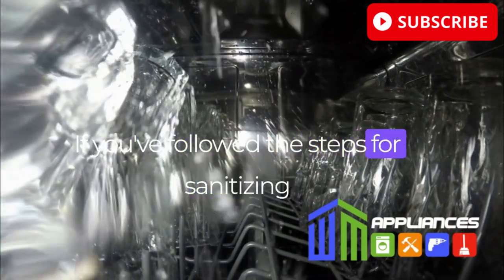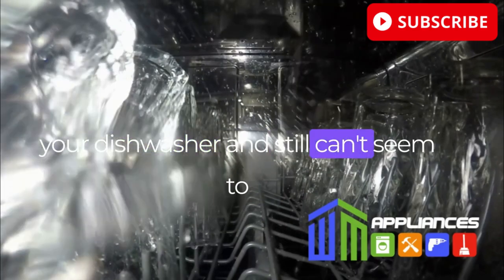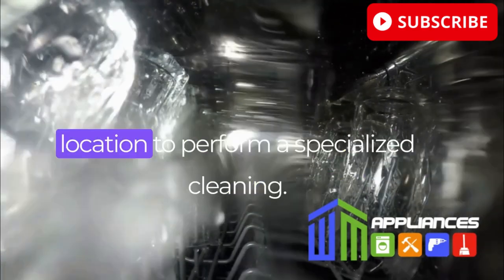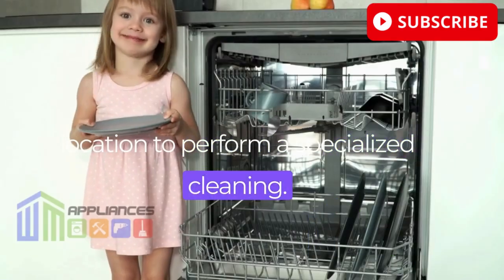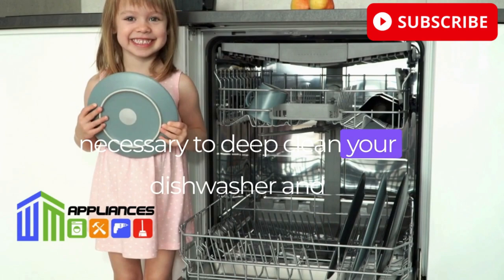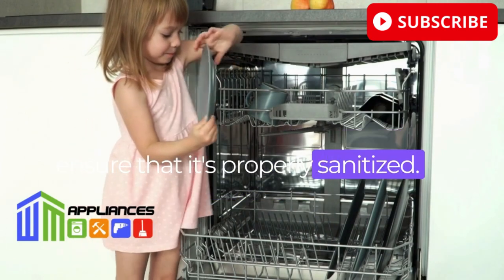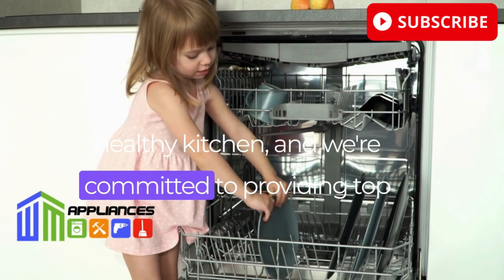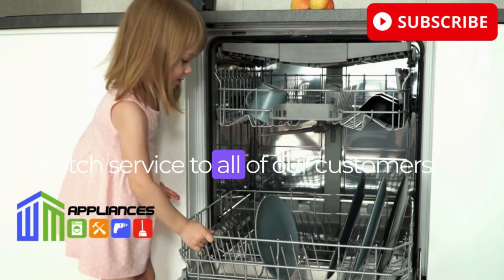If you've followed the steps for sanitizing your dishwasher and still can't seem to get it clean, give us a call. We can send a technician to your location to perform a specialized cleaning. Our technicians have the tools and expertise necessary to deep clean your dishwasher and ensure that it's properly sanitized. We understand the importance of a clean and healthy kitchen, and we're committed to providing top-notch service to all of our customers.